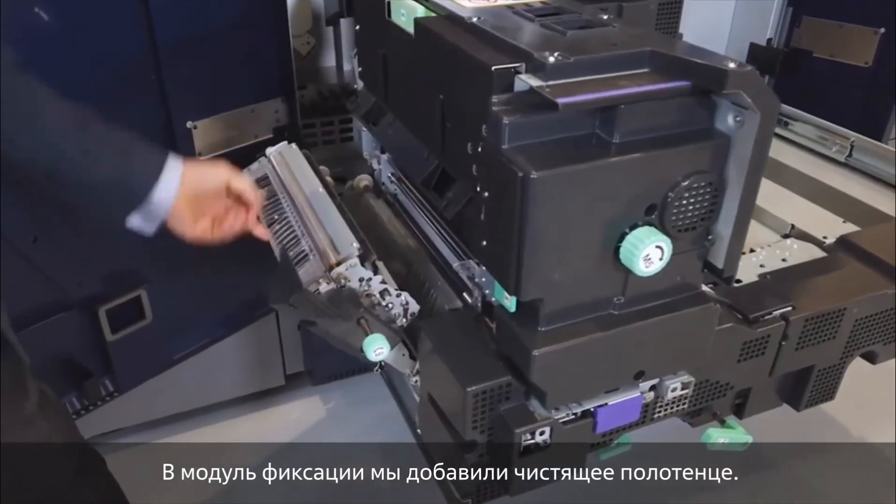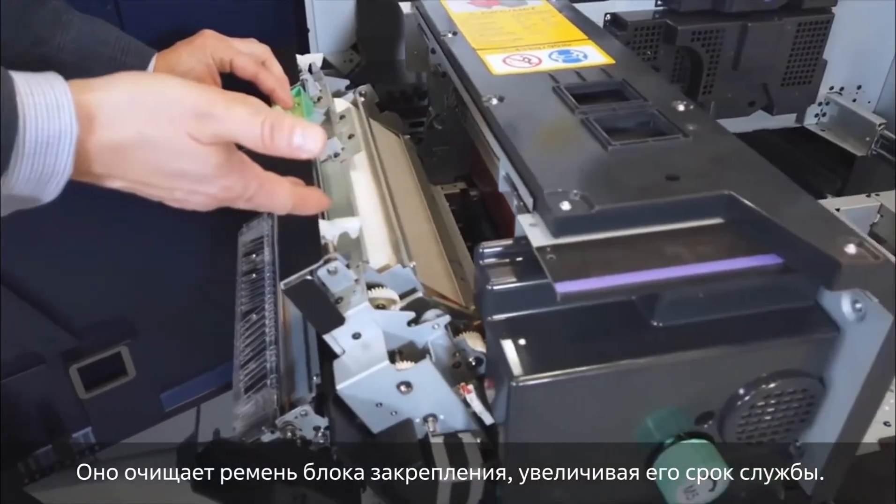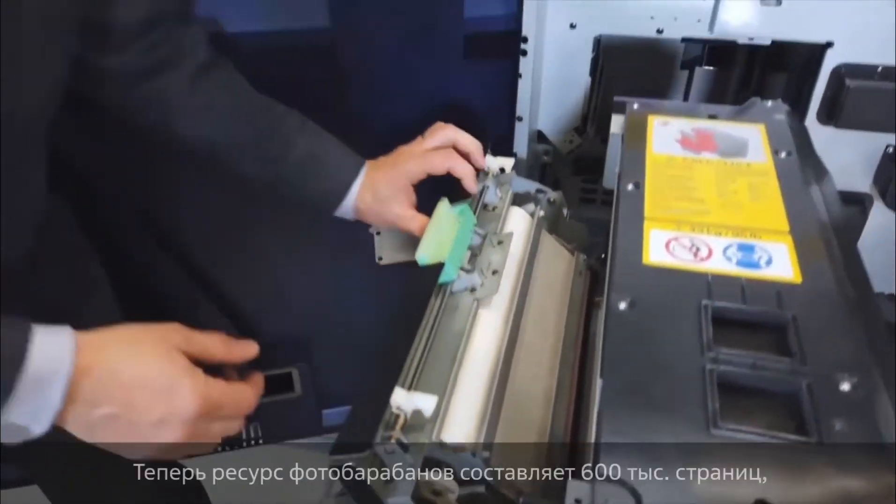Inside this fuser unit we've added a cleaning web. This web cleans the fuser belt, which also extends the life of the fuser belt. The drum life has been extended to 600,000 pages, and the max duty cycle of the engine is now 2.5 million.